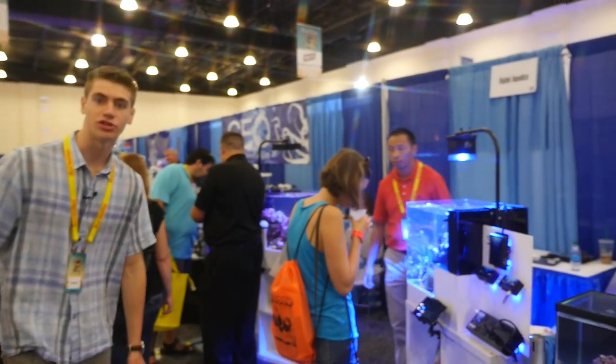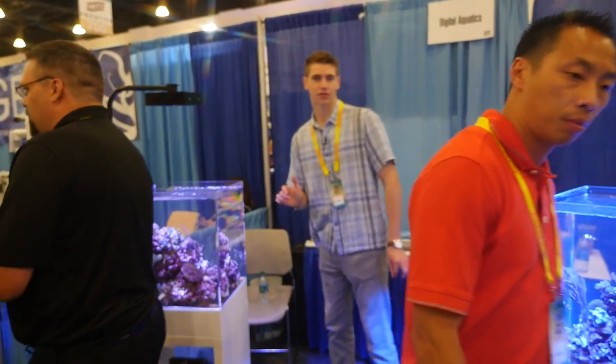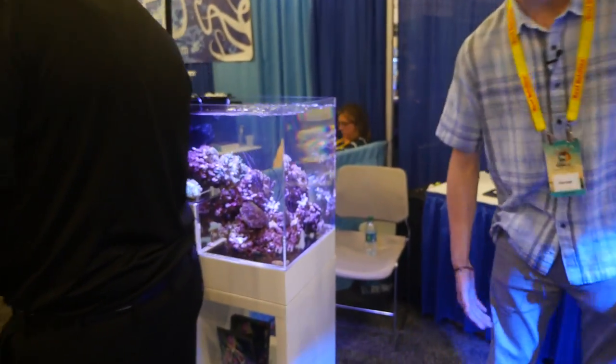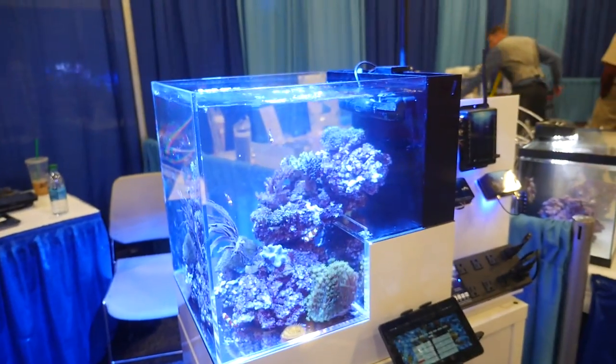Here we have the Innovative Marine drop-off tanks - two of them set up side by side. I think this booth is especially cool because one is running a wider, more purple light and one is running the blue light, and they're just set up kind of parallel across from each other. It's really cool.